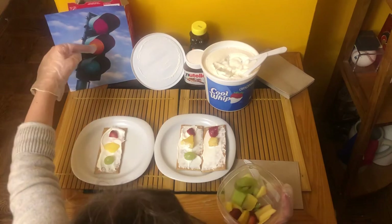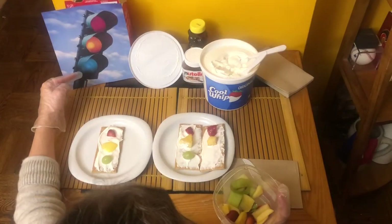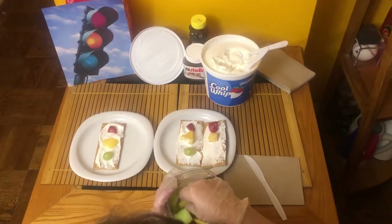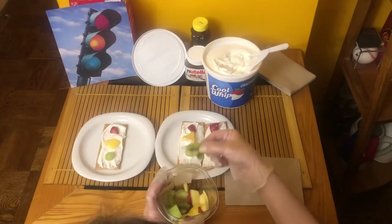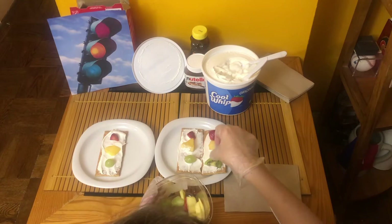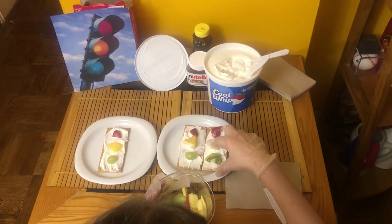Now I'm going to look under the yellow light and now I see what color? Green. I'm going to find a green fruit. Oh, I found something different. Do you know what that is? That's called a kiwi. It is green. And there's my traffic light.